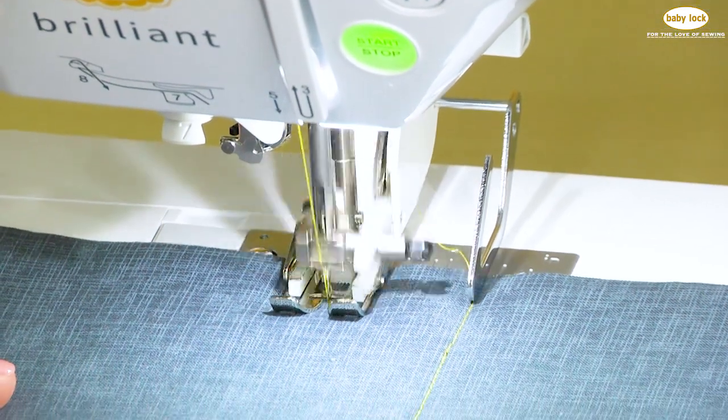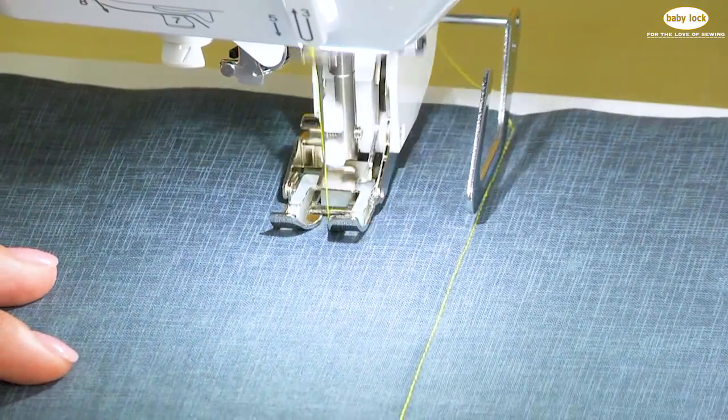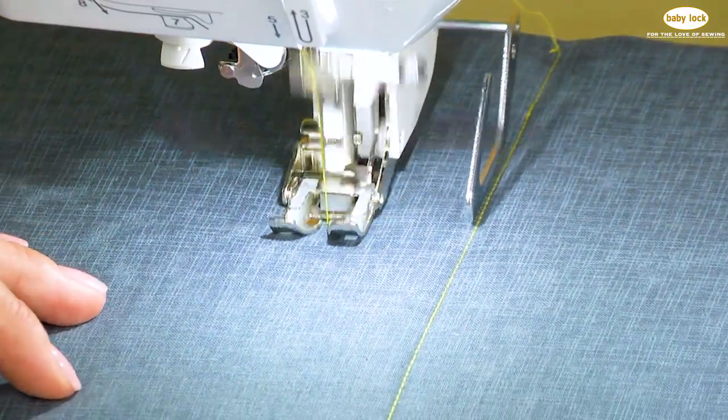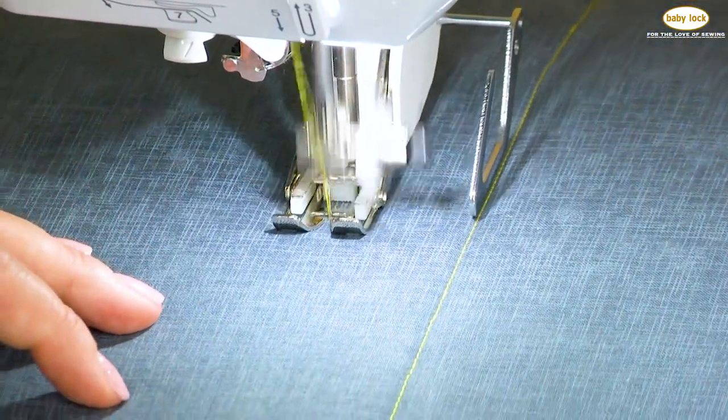I've attached the walking foot and the guide bar and I've got a straight stitch selected. I've already stitched one row of stitching and I'm following that row with the quilting guide bar so that I'll have two parallel rows of quilting.